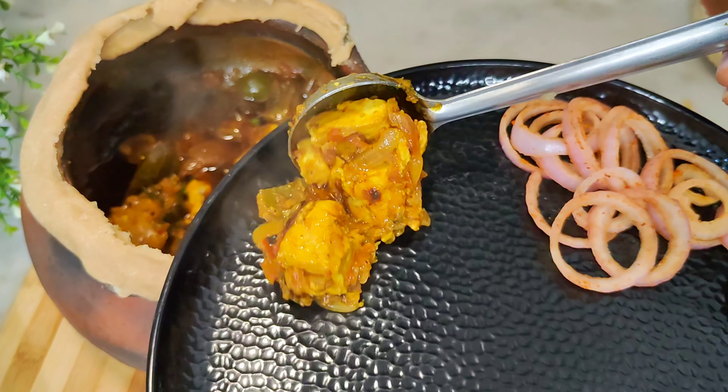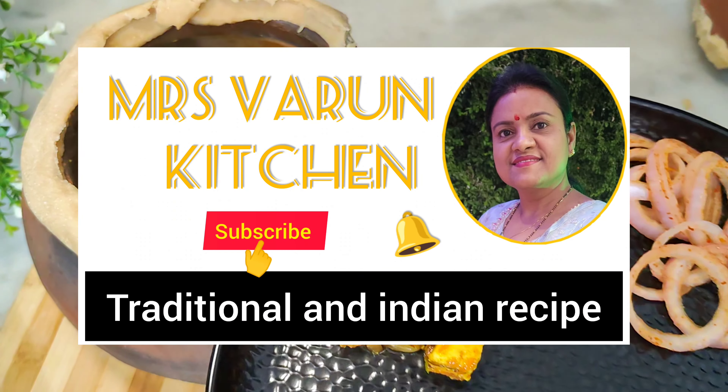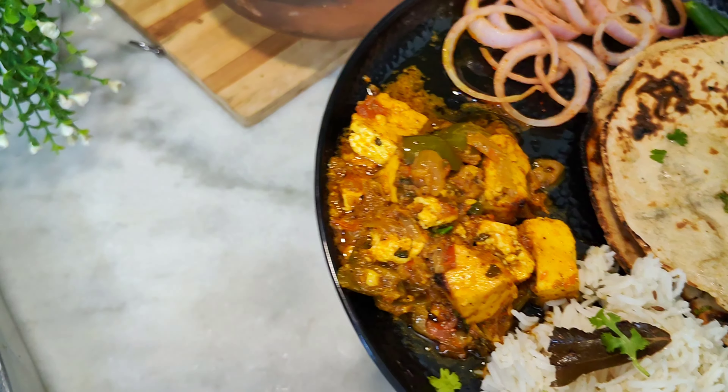It will look very tasty. Once you have made this recipe, you will like this recipe. So, let's make it. Hello everyone, welcome back to my channel, Mrs. Varun Kitchen.